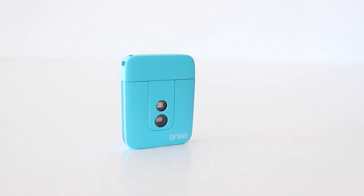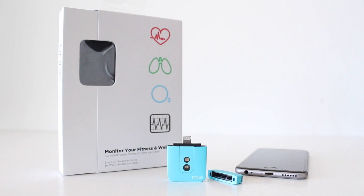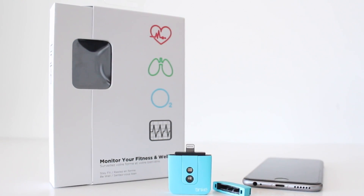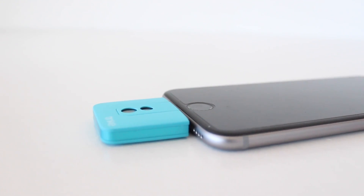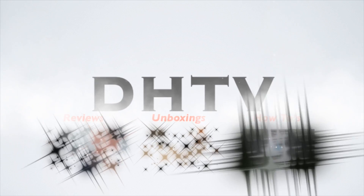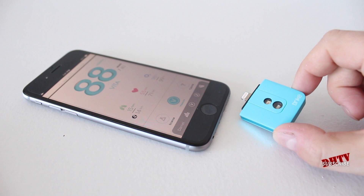What you're looking at right here is the Tink, a device that connects to your smartphone or tablet that'll help you monitor your fitness and wellness just by placing your thumb over two sensors. Hey everyone, welcome back. This is Dan from DHTV and this is my review on the Tink.